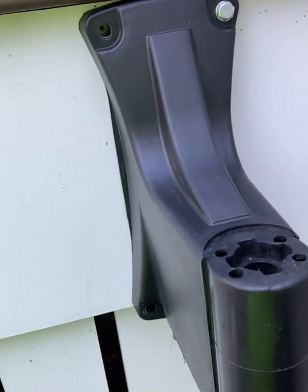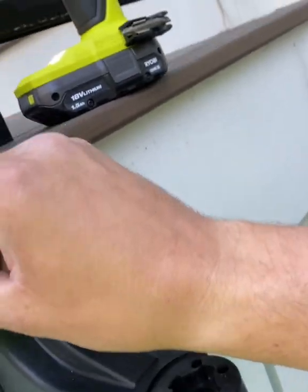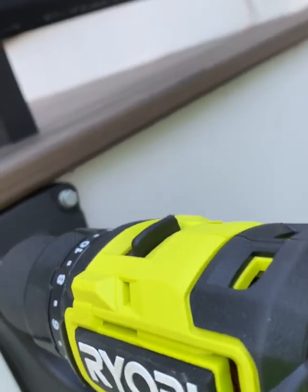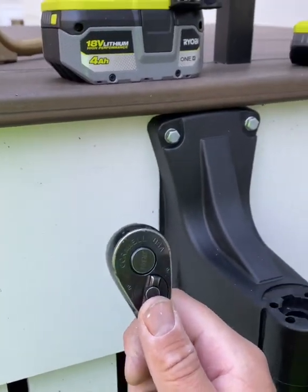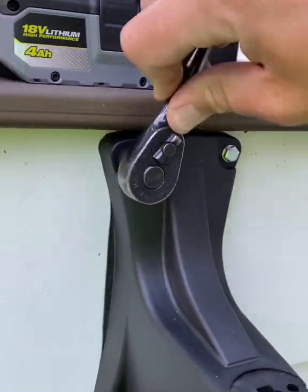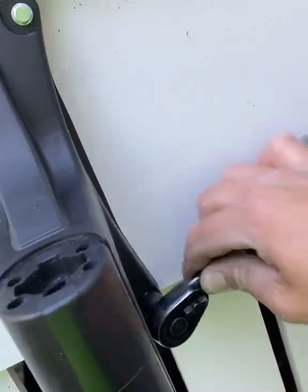Pro tip: anytime you're screwing something in, you always want to try and go opposite ends. So if you go here, you're going to want to go right down here. Sometimes it's good at the end to just tighten them a little more by hand with a socket — do about a quarter turn past finger tight. The order doesn't really matter once they're already in.